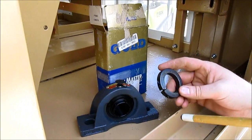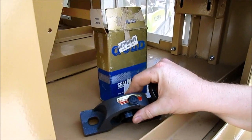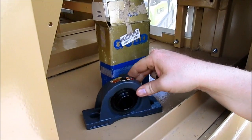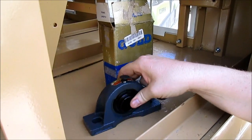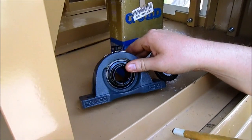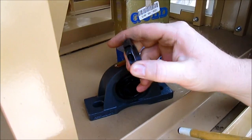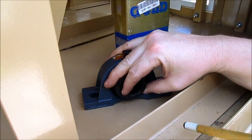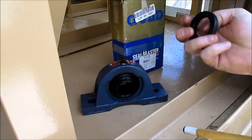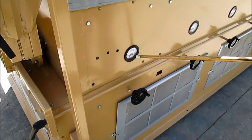What is a Seal Master squeeze lock bearing? Seal Master is a top quality bearing — this is their gold line, with a one-inch shaft throughout the gravity table. They have serrations cut in the race. A collar then goes around it and you squeeze it tight. This prevents the shaft from spinning inside the bearing and wearing out your shaft.